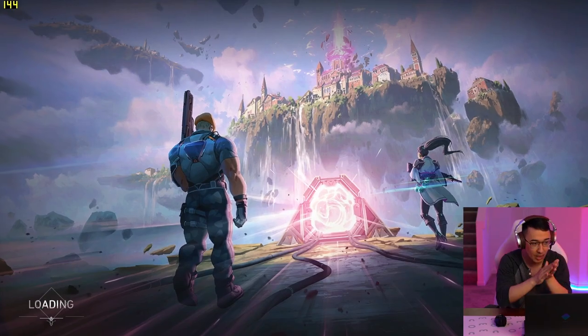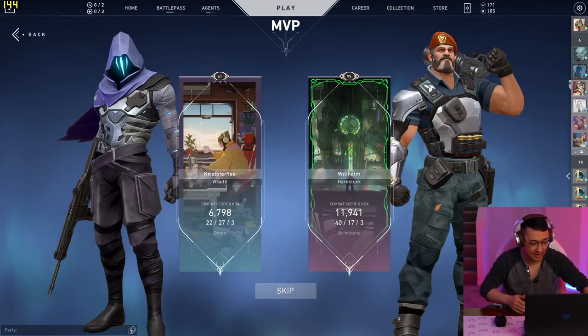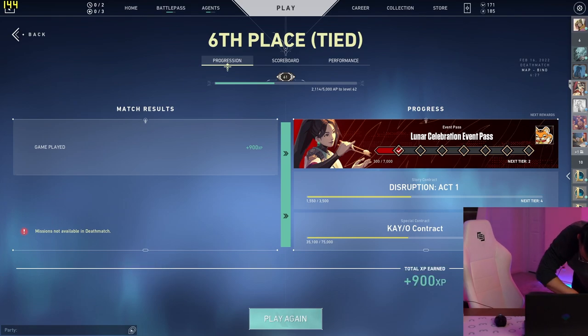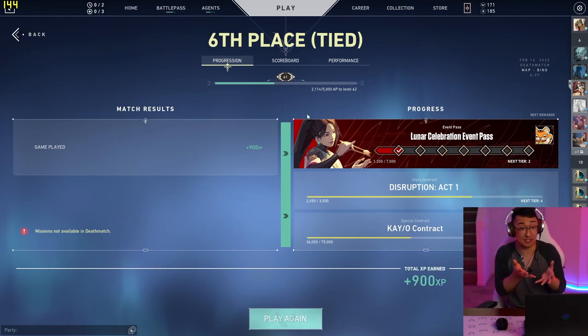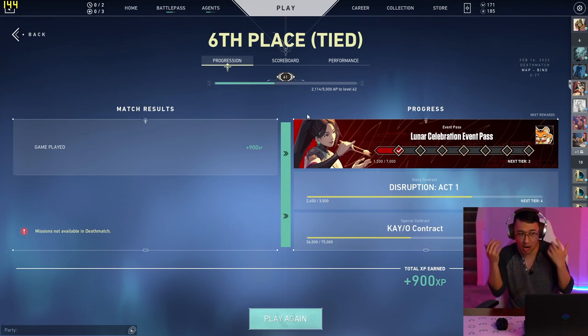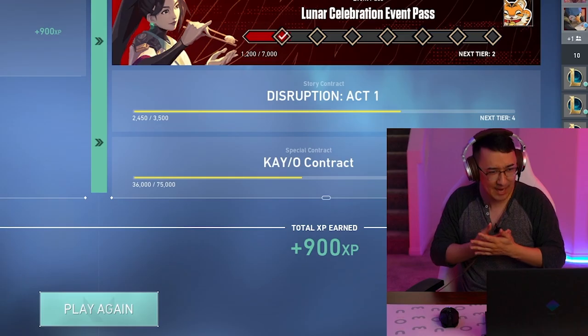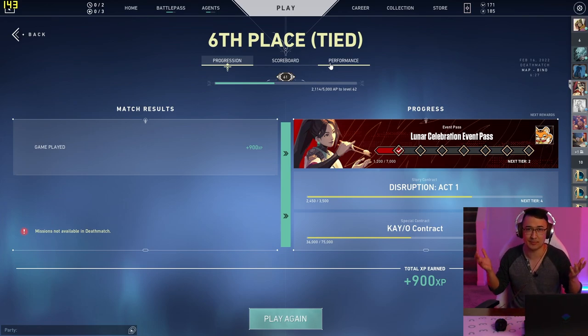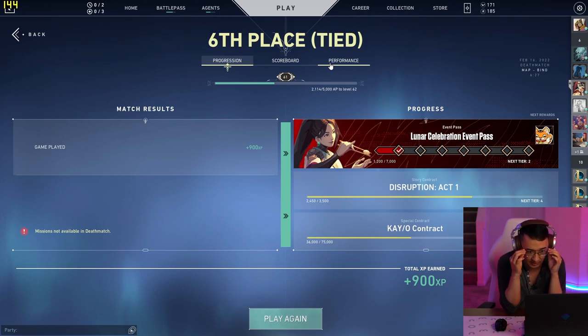The frames were smooth — 144 hertz. I actually forgot I was doing this review for a bit there. Surprisingly, the average FPS for Valorant on high settings at 1080p was 156. Laptops are not normally pulling that — wow. I don't know if they recently optimized Valorant or what's going on, but that is a substantially higher score than I'm used to seeing on Valorant, especially on a laptop. 156 is amazing.